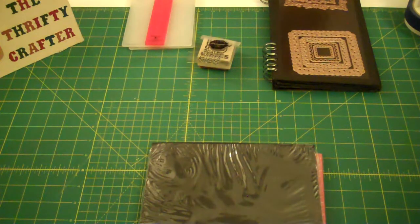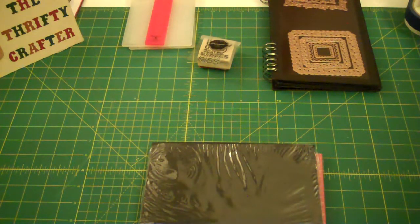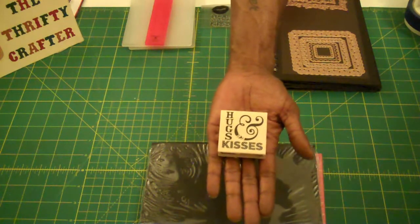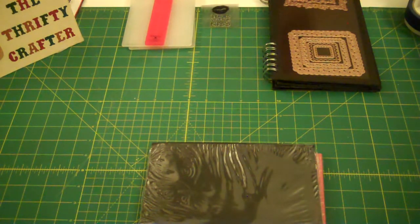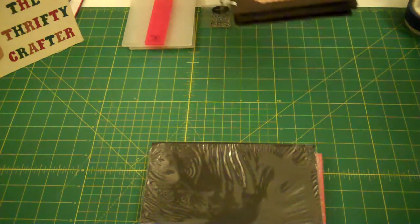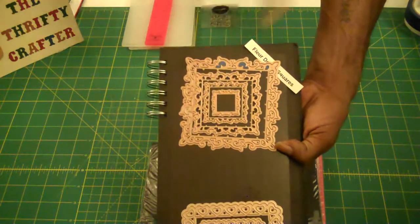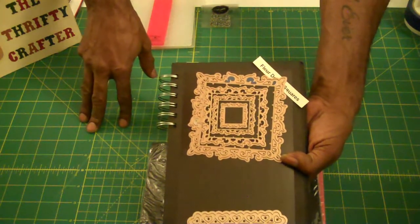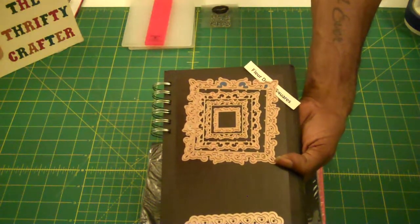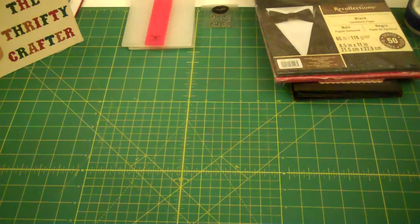For my first card, which is intended for the ladies, I used a 'Hugs and Kisses' stamp — this is a Michael's stamp, it says 2015 on it, may have been 2014 or last year. I also used my Spellbinders; this one is called Fleur de Lis Squares. The way you count with these is you start with the smallest being number one and work your way outward. I used the third one for my first card.